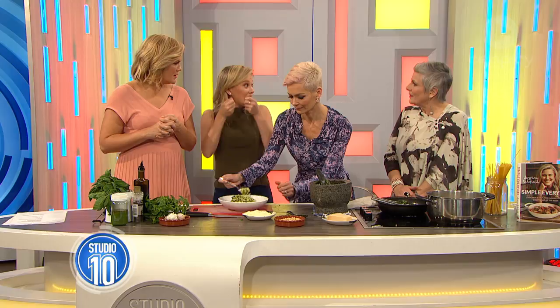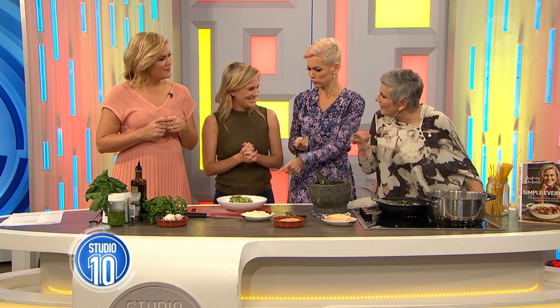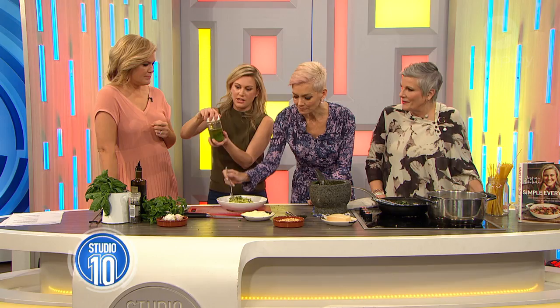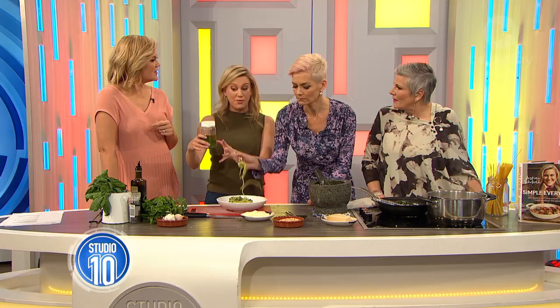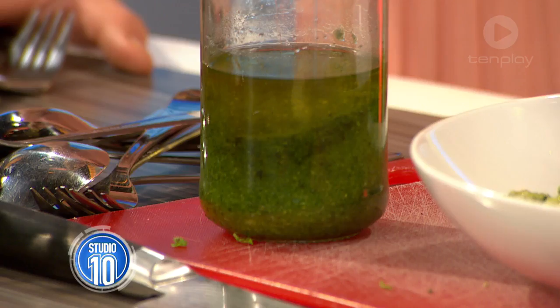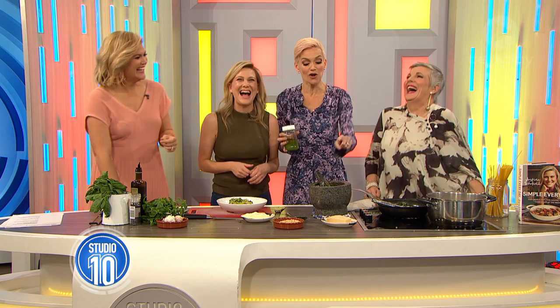Ten-minute meal? I'm going to make this tonight! I love that you can make the pesto ahead of time too. I've done a little bit extra here and put it in a jar — just put a little bit of oil on the top so it stays that vibrant green colour. You can leave it in the fridge for a few days, and use it for dressings, pastas, or a dollop on a bit of chicken. Simple Everyday is the name of the cookbook — grab it, it's full of great ideas and fantastic recipes just like this one. Justine Schofield, you're a gorgeous woman, we love having you on the show.